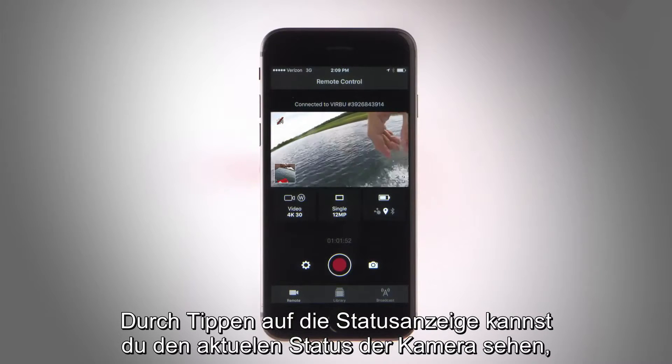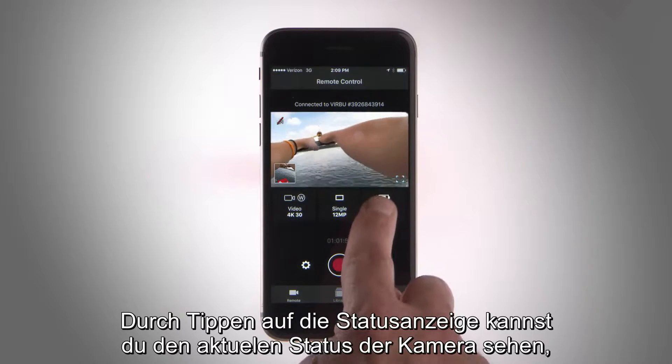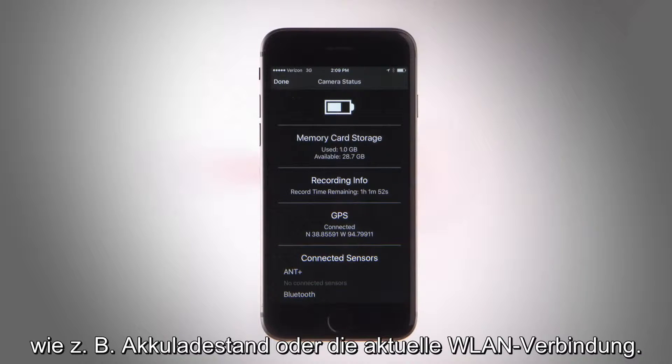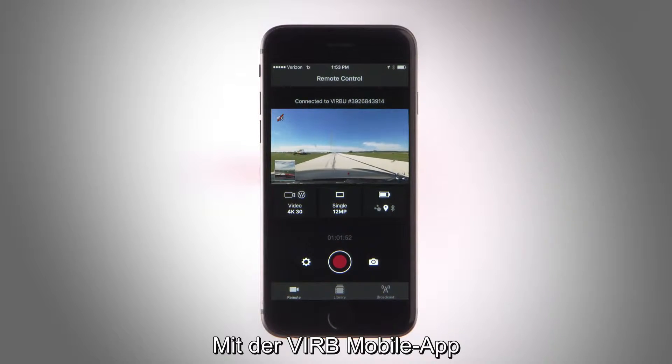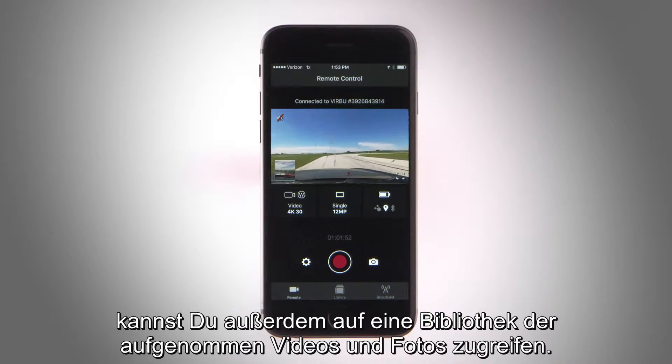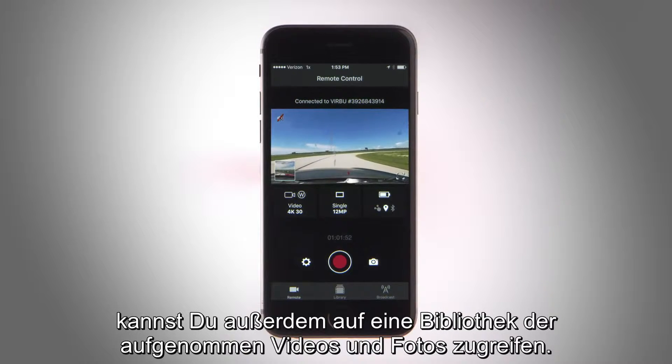Switch the camera you're viewing by tapping on the camera name to open its available options. You can tap the status overview indicator to view your camera's current status, like battery level or your current Wi-Fi connection. But camera control is just the beginning — with the VIRB mobile app, you also have access to a library of your recorded videos and photos.